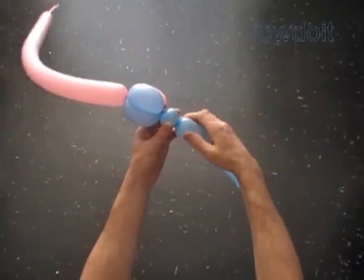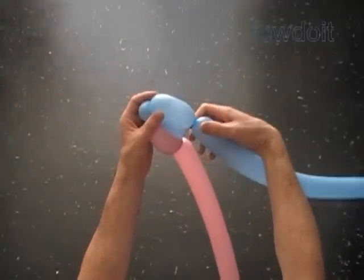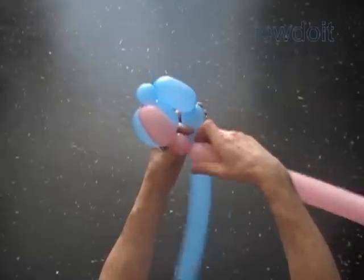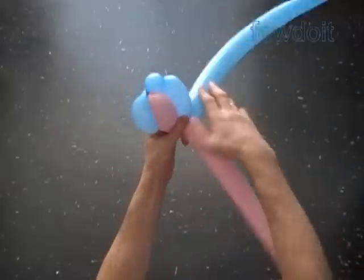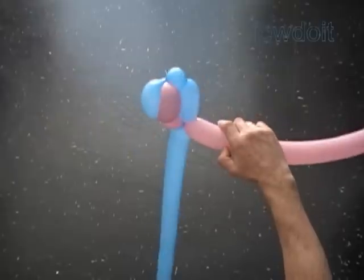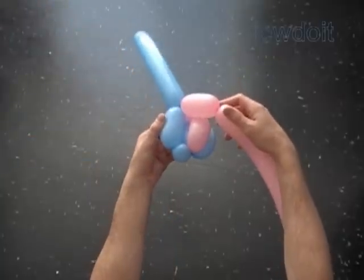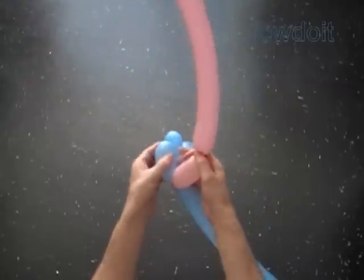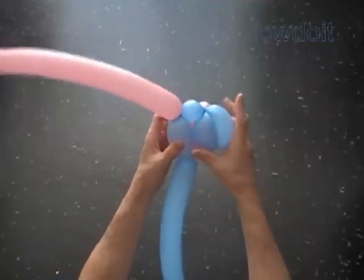Twist the third blue about one inch bubble. Twist the fourth blue about three inch bubble. Lock the free end of the second pink bubble with the free end of the fourth blue bubble. Twist the third pink about three inch bubble. Lock the free end of the third pink bubble between the last two blue bubbles. Again we do it as if making the bird body fold.